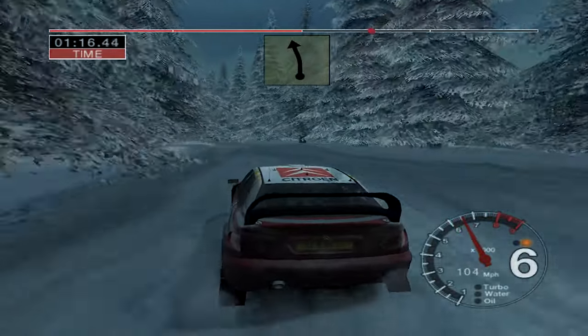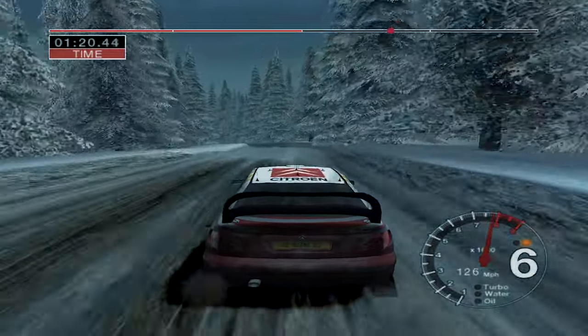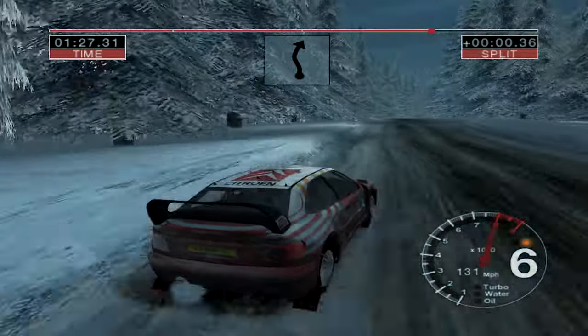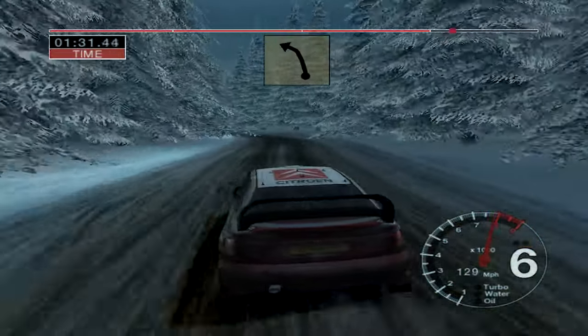And 6 left, 70. 6 right over crest, gravel and long 4 left, straight 70. 5 left and care 4 right. 70, 6 right over crest. 30, 5 left, 50. 4 left, opens.